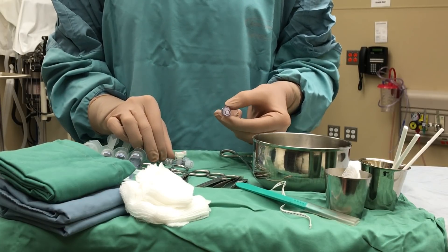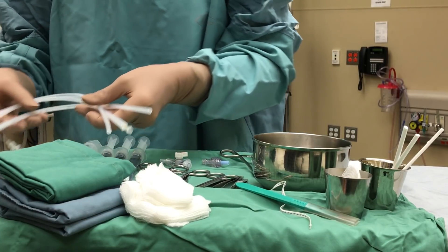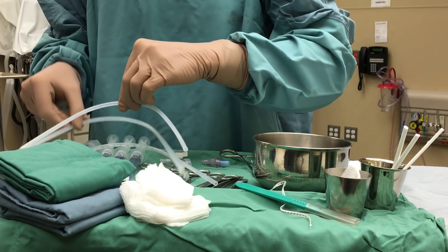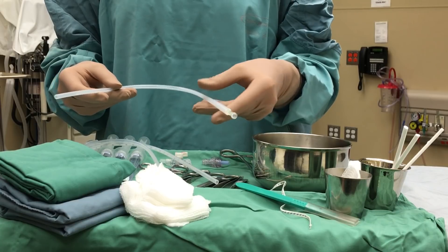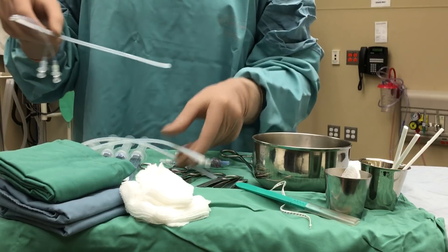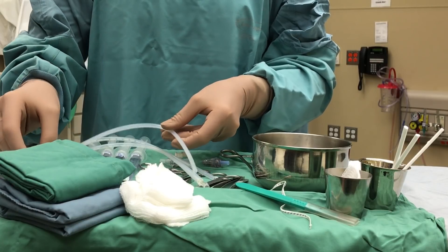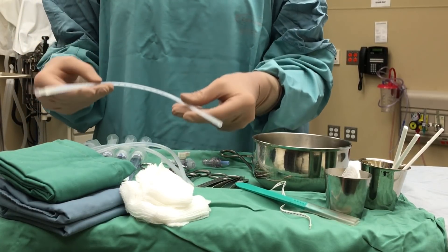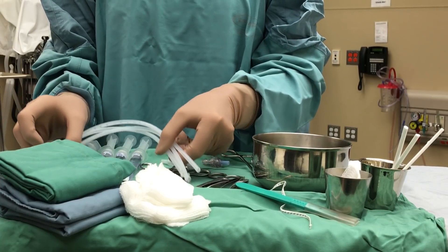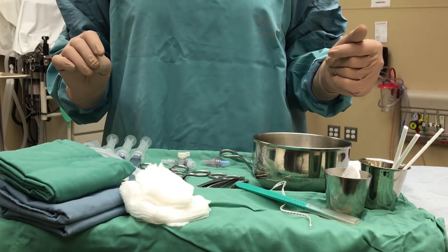Now we can move on to our catheters. There are various umbilical catheter sizes. What we use in neonates is most often a 3.5 French Argyle — it is a single lumen, and it also comes in a 3.5 double lumen catheter, most often used in our more critical patients for UVC insertion. We also have a number 5 French single lumen umbilical catheter, which is often used in our bigger babies who are greater than 2.5 kilos.